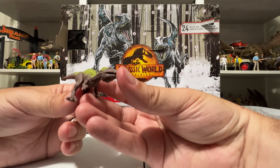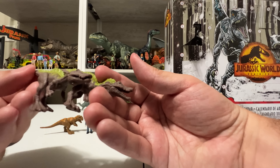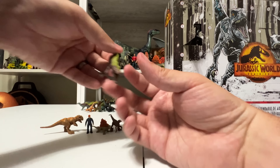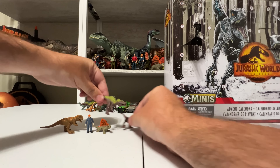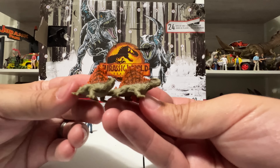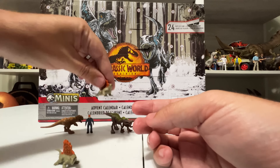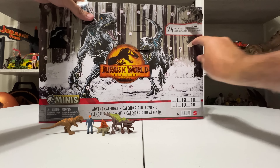Day 3 is a Dimetrodon, which doesn't look different from the Dimetrodon that came with the Alan Grant mini set I talked about earlier — so that could be a repeat. Day 4 is a Velociraptor — that's a new raptor. It almost looks like Delta with that darker grayish-green coloring and subtle stripes, though it doesn't have a painted eye for whatever reason. I'll call that a Jurassic Park raptor.